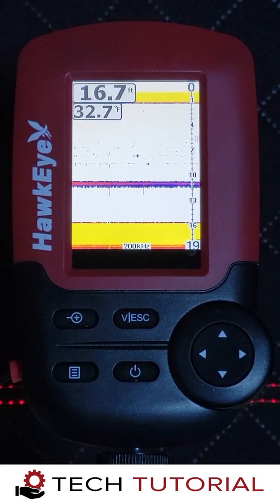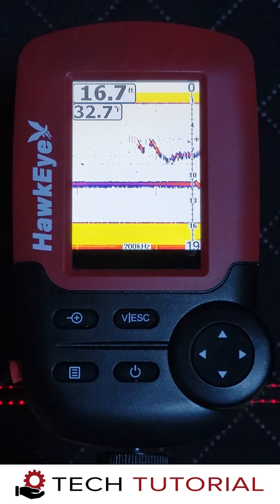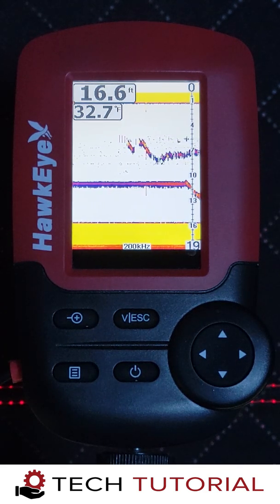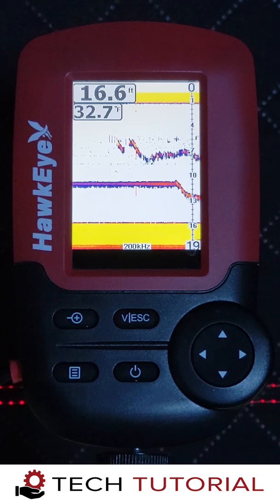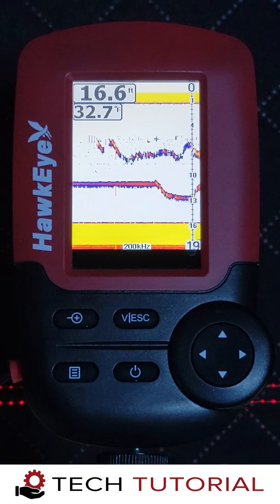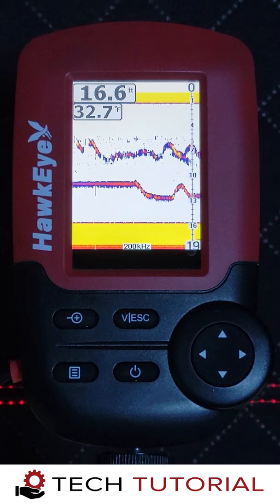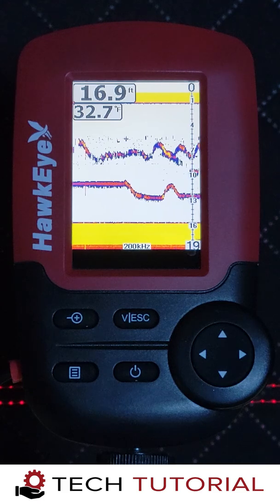Let's explore some of the advanced capabilities of the Fishtrax 1C. Because of the wide cone angle of the 200 kHz setting, it's possible to detect two jigs in two different holes. However, this is going to require some fine tuning of the settings. With a single jig we set the noise filter to medium, but to detect two jigs we're going to have to turn this setting off. To verify which jig is which, simply jig each one independently and watch them on the screen.